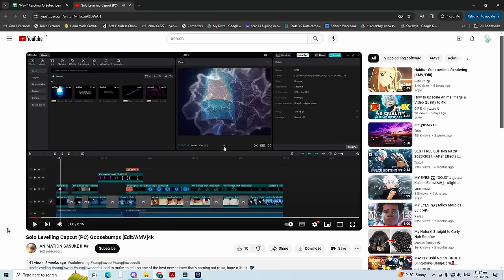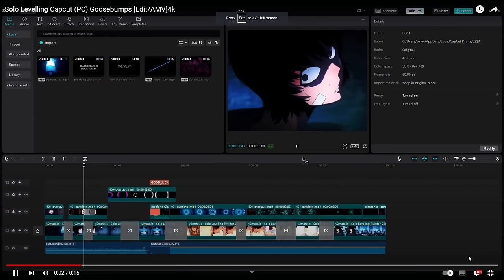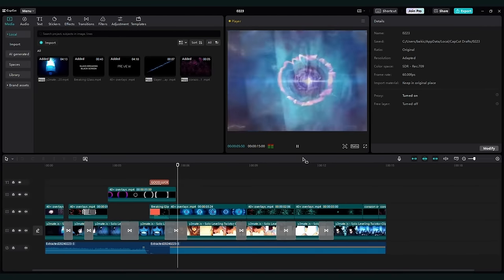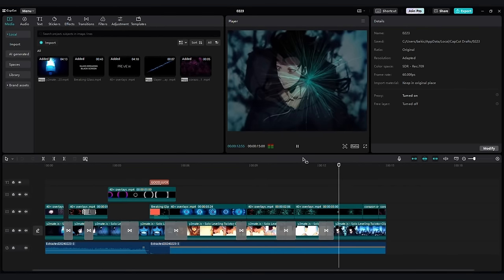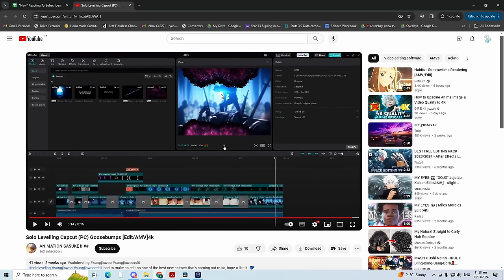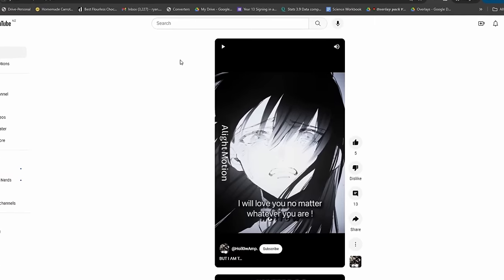You guys have got some good edits — I have talented subscribers. Next up is Animation Sasuke. What is this? It's like we're looking at the editor. It looks good but it's kind of laggy. Wait — why didn't he export it? Why are we just watching it from the editor? I'll give it a 7, looks like a Light Motion editor.